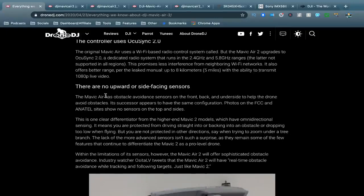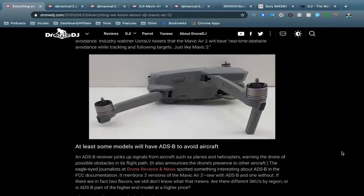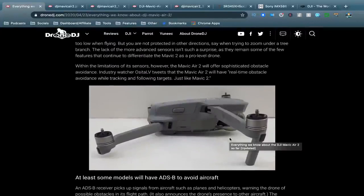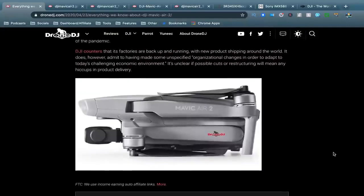According to the Drone DJ article, there are no upward or side-facing sensors based on what we can see in the design. Another thing that trips me out is that DJI is really streamlining their range now — the Mavic 2 Pro, Mavic 2 Zoom, and Mavic Mini all look very similar, and now the Mavic Air 2 looks pretty much the same. I really loved the original Mavic Air's unique design, and I feel like this is maybe lazy — they're using the same body and materials and just trying to make it all feel within the Mavic range.